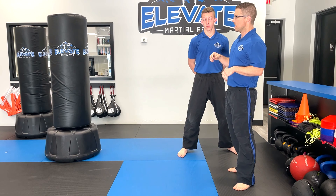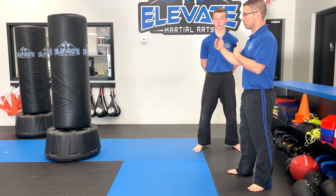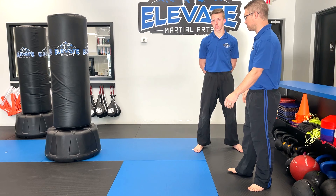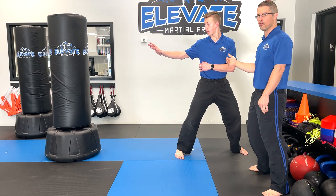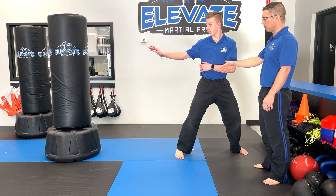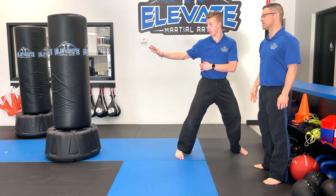Now on the target we're going for power — this simulates board breaking if you don't have a pad or someone to hold the boards. He's going to work on driving through and kicking the target. One of the most important things is distance and how he sets up, because if he's too close he'll jam himself. Notice he starts a little farther away so he can pivot, slide in, and put all of his weight into the kick.